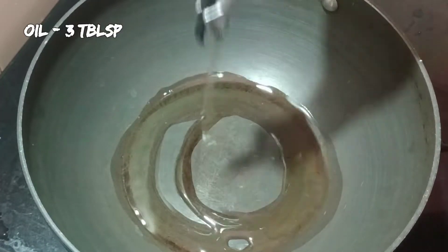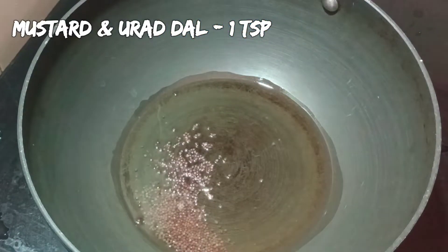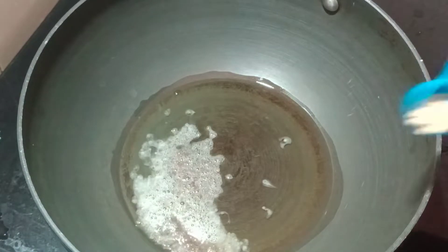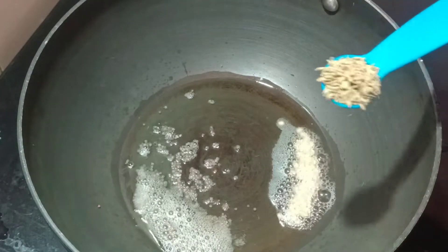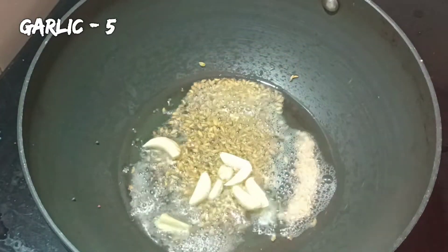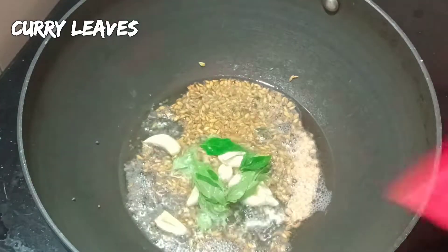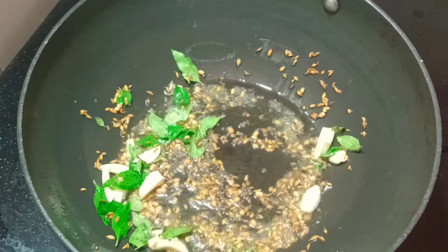Add 3 tablespoons of oil. Add some oil to the pan. Add 1 to 4 teaspoons of salt and a little bit more. Add all the ingredients together with other ingredients.